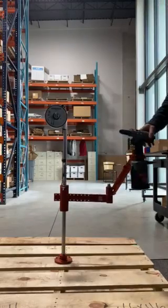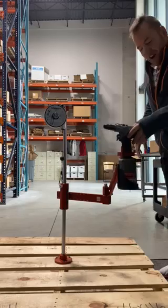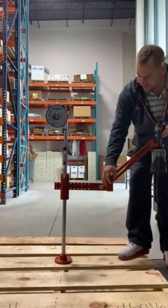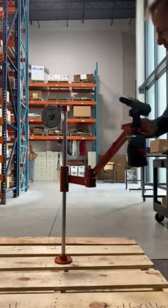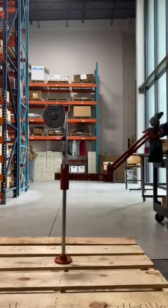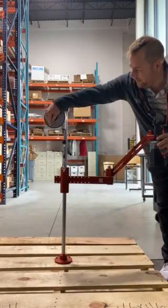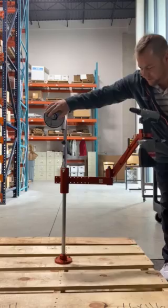I want to do a quick video on the Bullhoff Zero Gravity Flex Arm. It comes with the balancer, the flex arm, and as you can see has a lot of mobility. You can set it with the balancer right here to whatever height you would like. Just a couple adjustments on this.